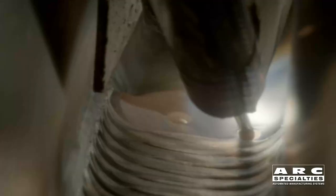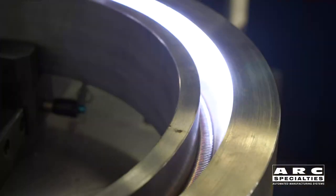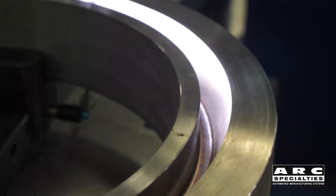We're resistance heating the wire so that it goes in hot, which improves deposition rate. But deposition rate isn't our prime goal — it's all about sidewall fusion. With narrow-gap welding, it's very easy to get sidewall lack-of-fusion defects, which must be removed later. So that's the whole point of this new torch.